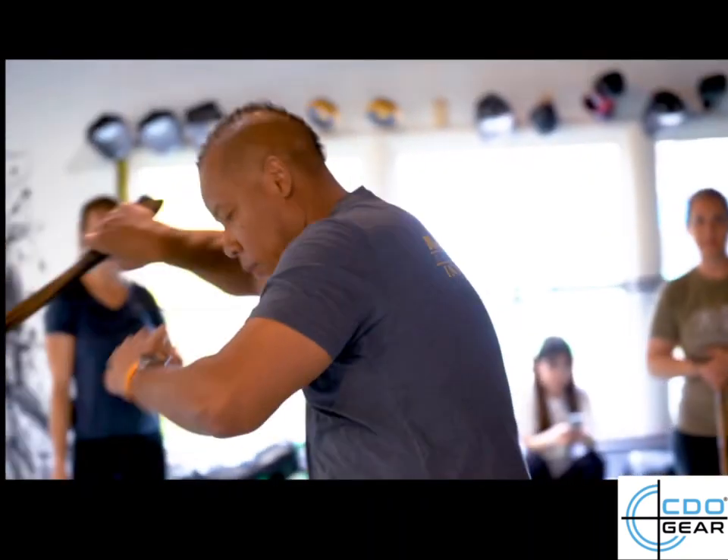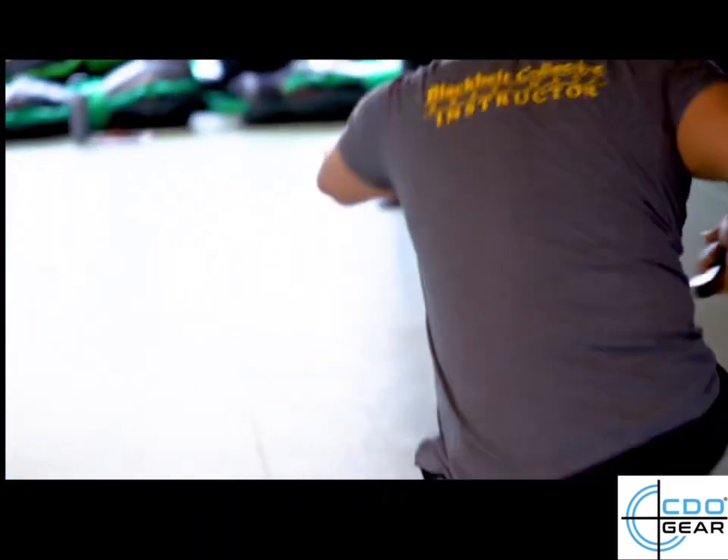I'm a second-degree black belt in Krav Maga and a senior instructor at Black Belt Krav Maga. Do you guys know what Kali is? Filipino martial arts — one of the most dangerous martial arts on the planet. So what we're going to cover today: improvised weapons and weapons in general.